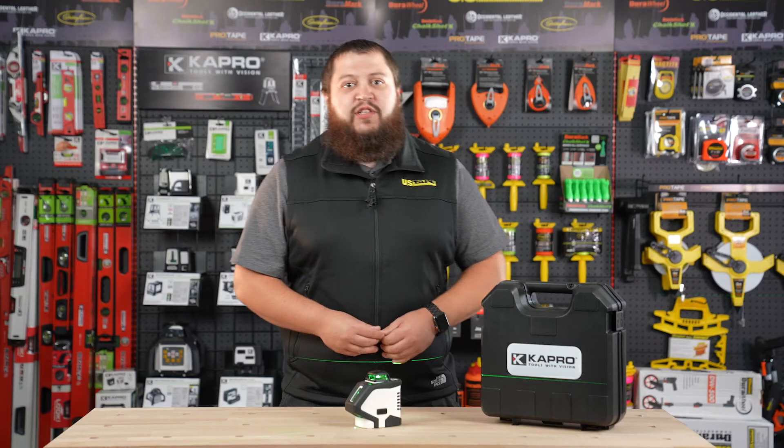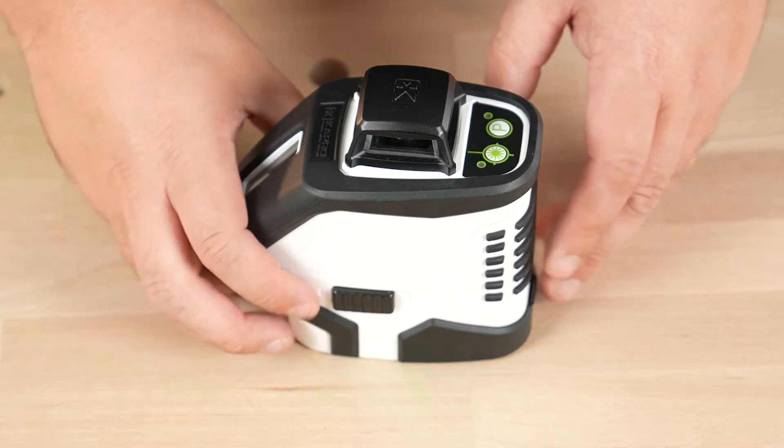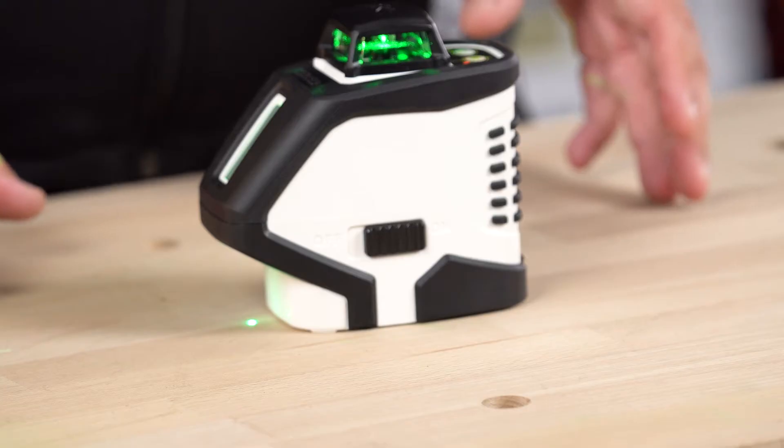Let's take a closer look at some of the controls on the 962G. The on and off switch for your 962G Pro Laser is right on the side here. Simply switch it all the way over to the on position and both beams will light up.